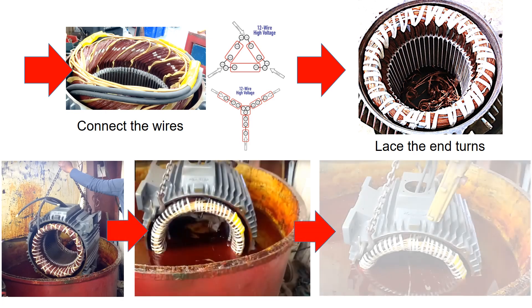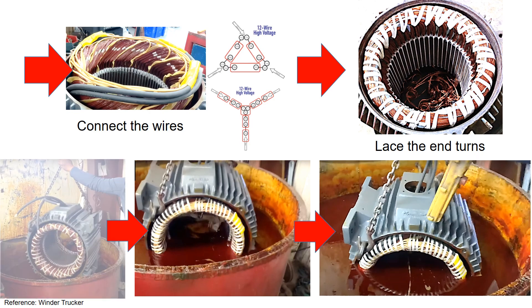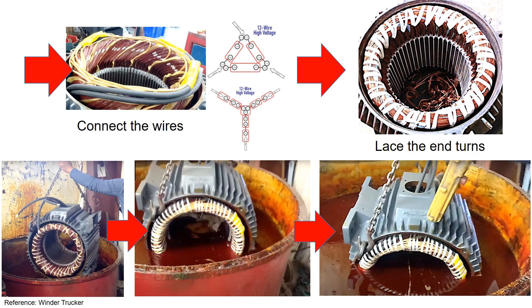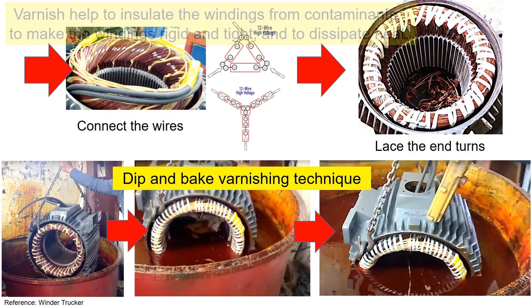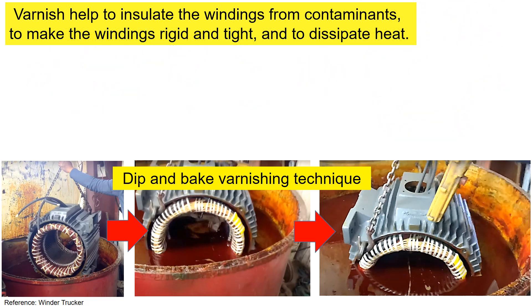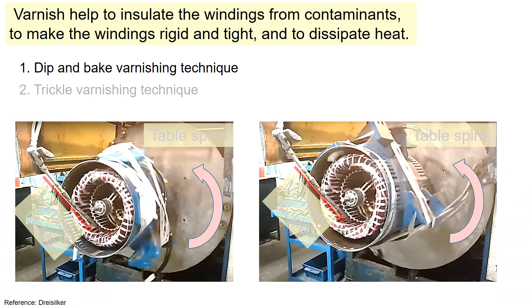Once assembled, you need to varnish the stator assembly. Motor windings are dipped into a varnish tank and then set to cure in an oven — this is the traditional dip and bake varnishing technique. Varnish helps to insulate the windings from contaminants, make the windings rigid and tight, and dissipate heat. There are many different ways to varnish the motor, such as the dip and bake method just discussed.